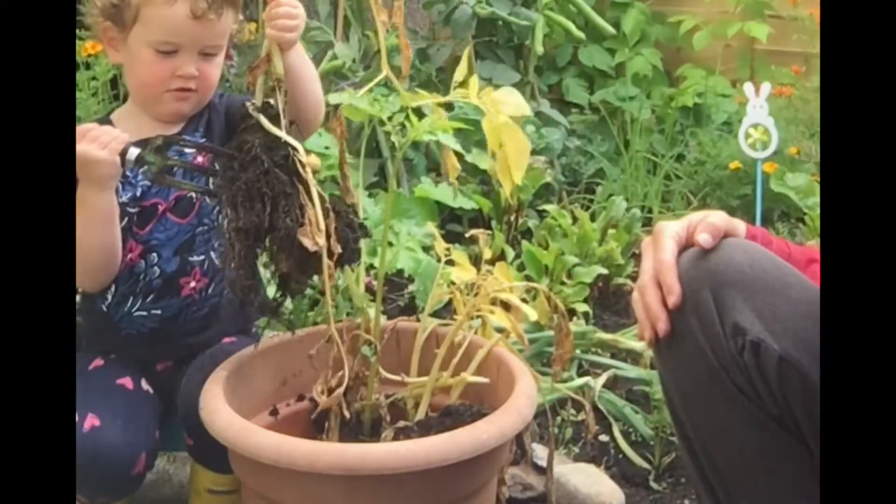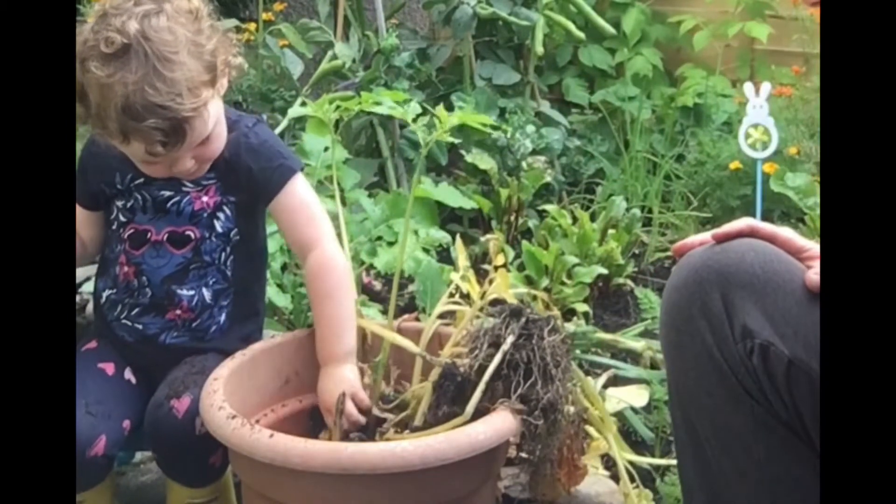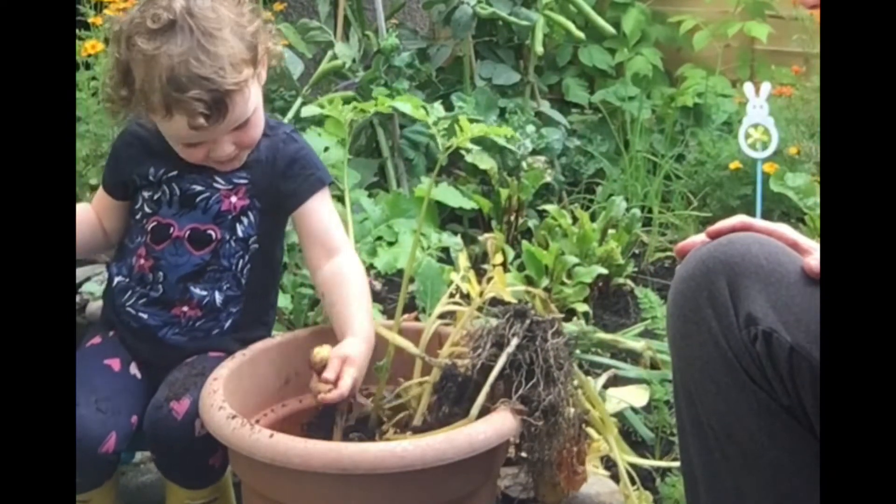Can you see them? Give it a little shake. Look — I got some potatoes in my hand!